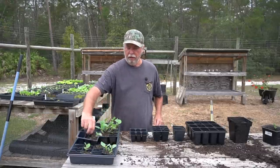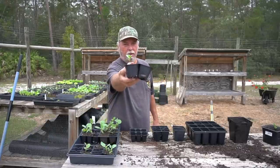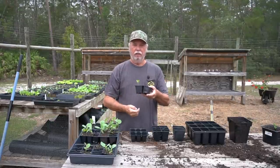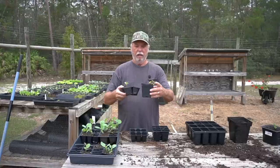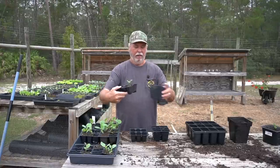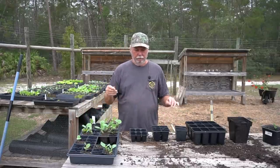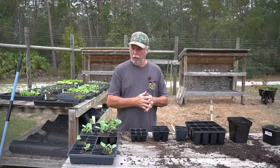You'll get a little seedling like this - as you can see, he's pretty leggy, pretty tall and skinny. He's probably used up all the nutrients he's going to get out of this little container, so this would be a candidate that I would take and step up into a little bit larger container. The way that I do that is very simple.